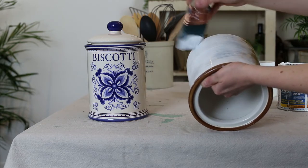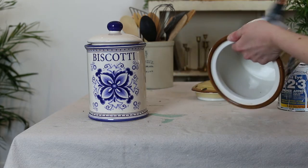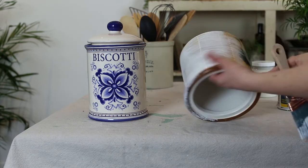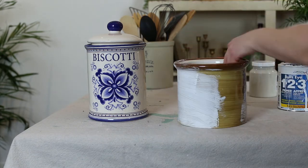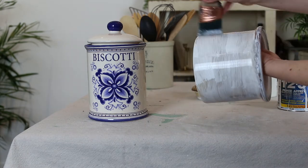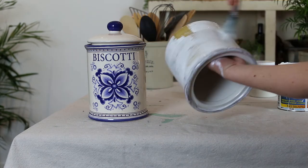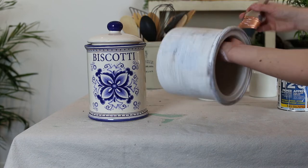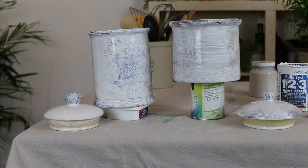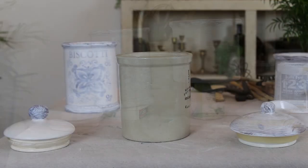Then you'll wait for it to dry. I really love this primer because anything you paint after it will really adhere to it. Make sure you get it everywhere, especially around the rim at the top and just on the inside of the rim. Place the canister on something while it dries so it doesn't stick to the bottom.